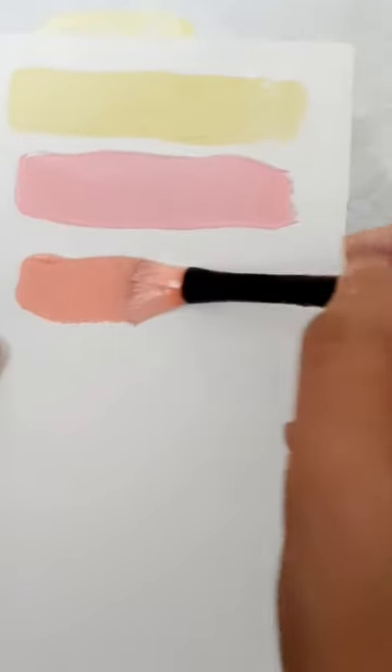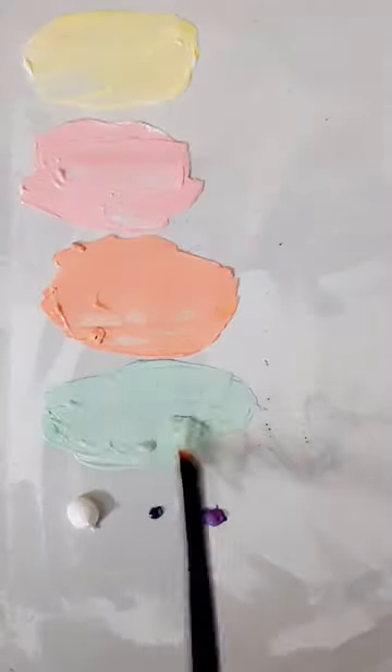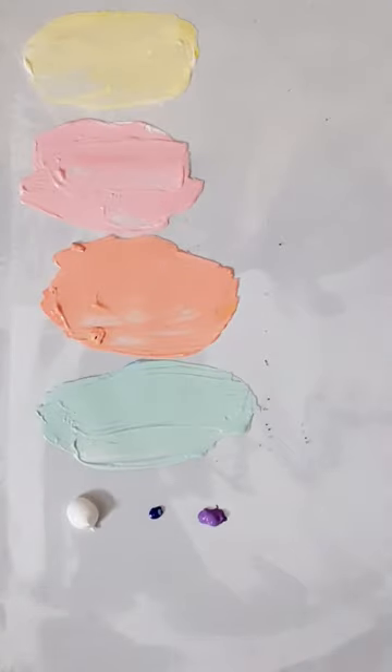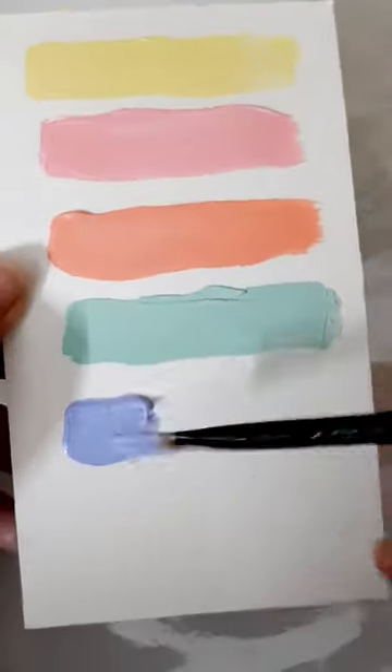Pastel shades is all about white — lots and lots of white. I have made pastel yellow, pink, orange, green, and blue. Next time you need pastel shades, you should try this color.